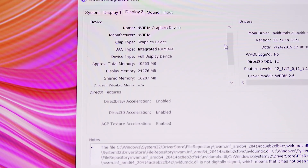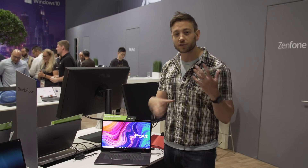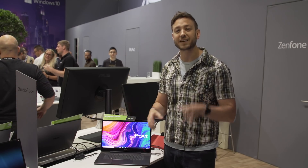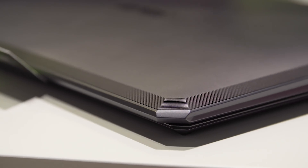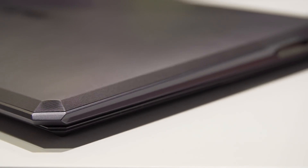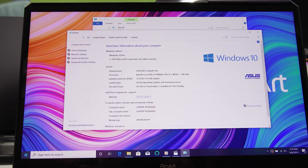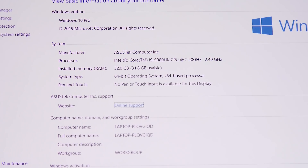It has 24 gigabytes of graphics RAM and has the same specs in terms of CUDA cores and Tensor cores and all that as the RTX Titan, inside this tiny machine. Beyond the Quadro RTX 6000, this packs an Intel 9980HK 8-core processor along with 32 gigabytes of RAM and a 1 terabyte SSD standard.